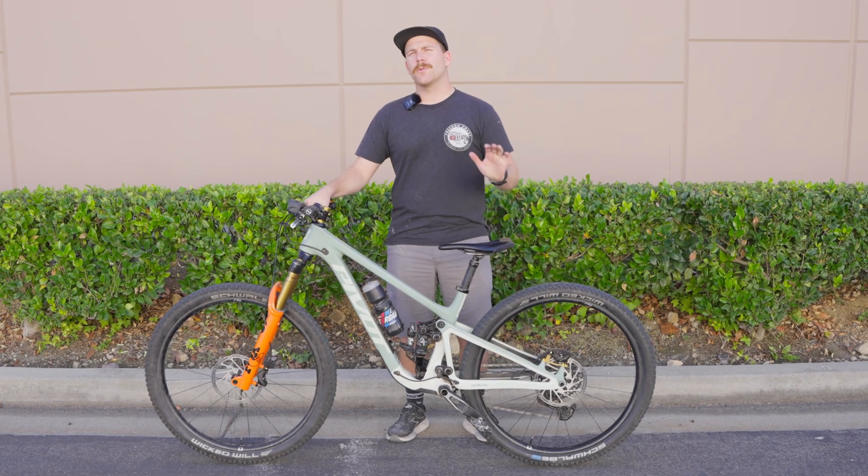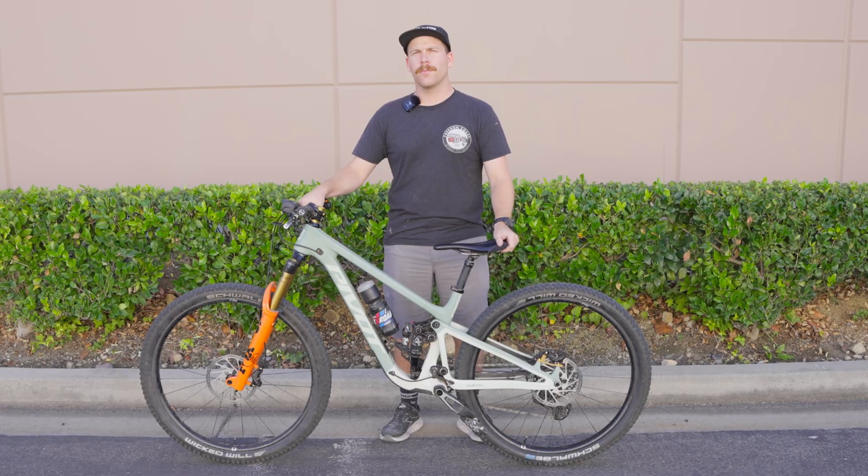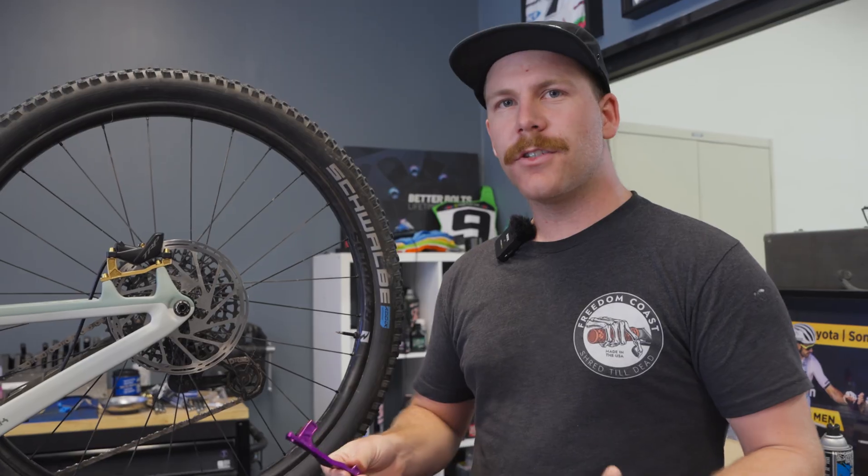What's up everybody, welcome back. Today we're going to go over some quick tips on how to pick and install your correct brake adapter for your mountain bike. There's not much to this install, but we want to go over a few quick points just to make sure that this goes as smoothly as possible.